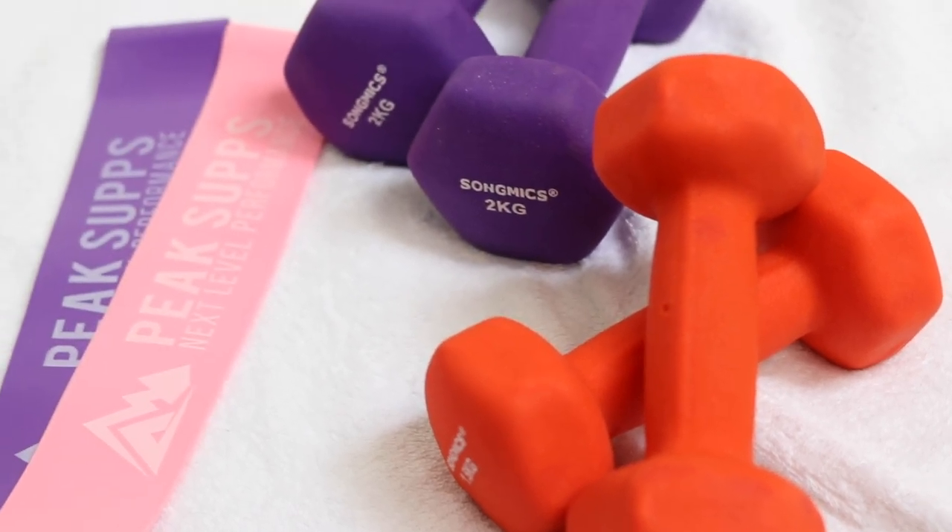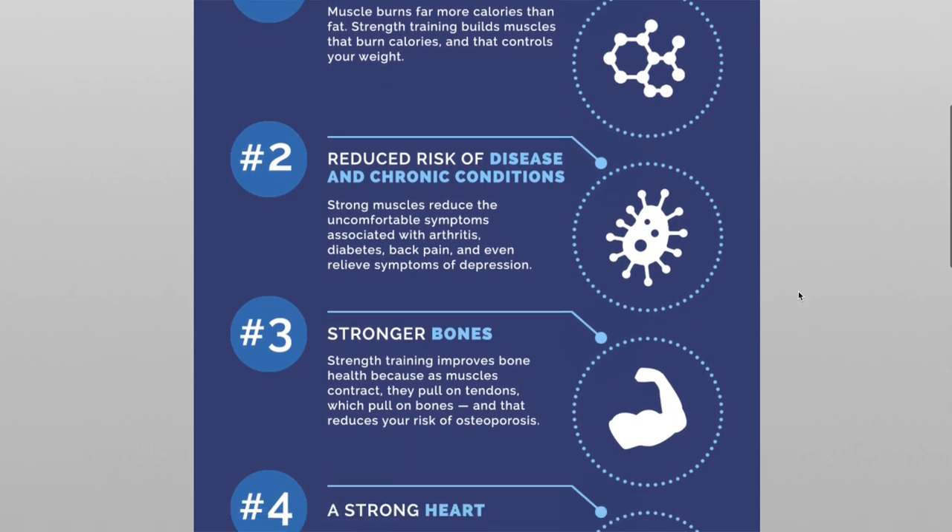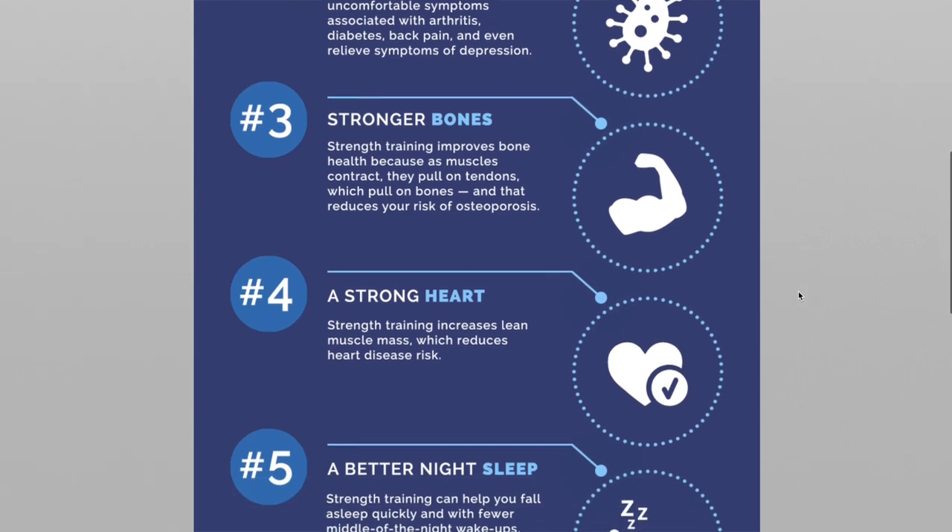I switch between the weights depending on what type of workout I'm doing. I also have slightly smaller ones for cardio, because you can't really use heavy weights for cardio workouts. I use heavier weights for strength workouts, which are really good for burning fat. I also use weights to try to give more shape to my shoulder area.